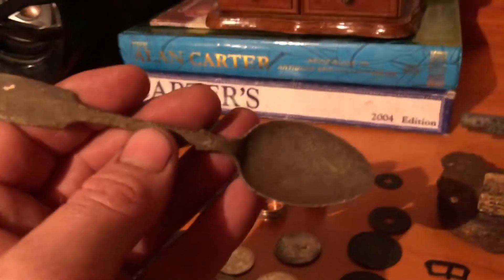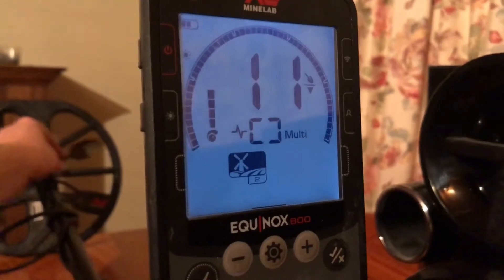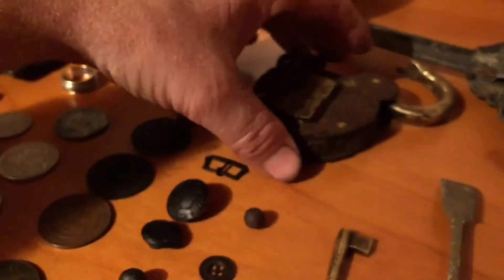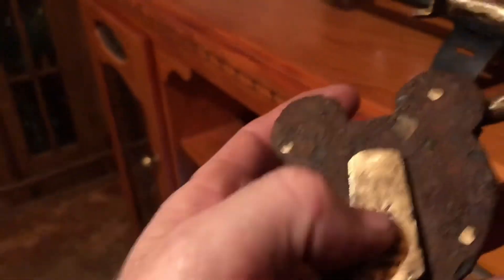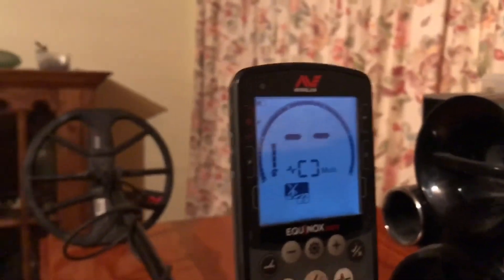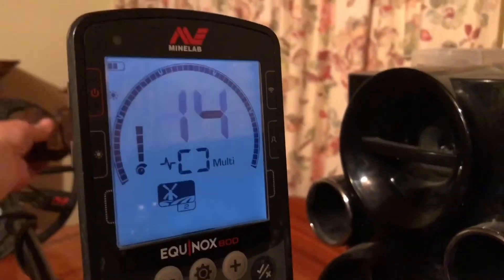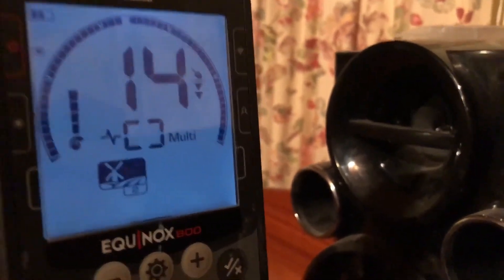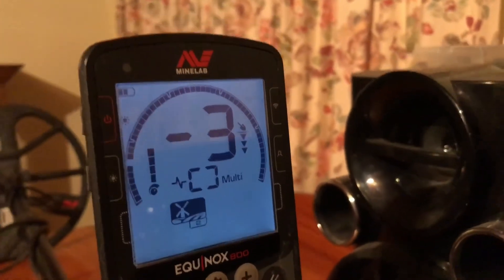Pretty common thing you'll find in these mines — the spoon. And a padlock like this — even though it's got a lot of copper or brass on it, it still doesn't read up very high. You'll probably think about digging that.